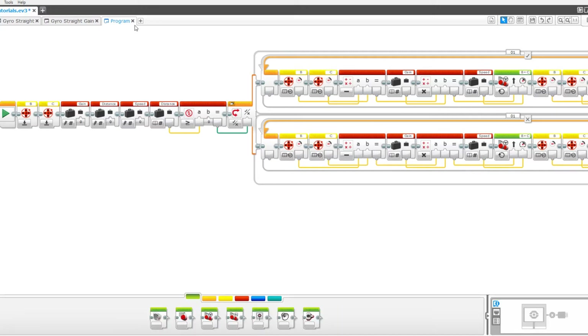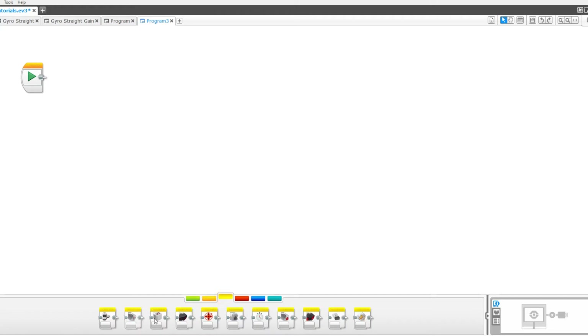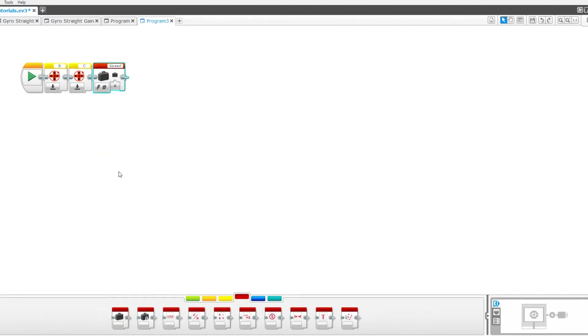To get started, make a new program and drag out two motor rotation blocks. Set one to B and the other to C, and both to reset. Now drag out four variables. With the first three, make new ones called gain, speed, and distance. With the last one, set it to distance.